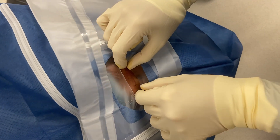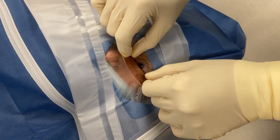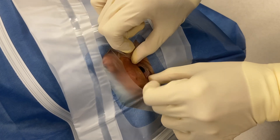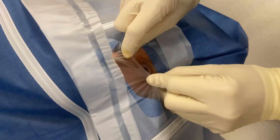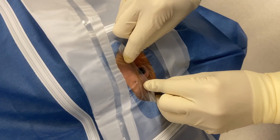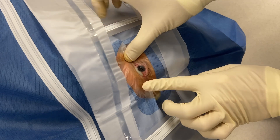Keep looking up here. You can grab the eyelashes. With the no-touch technique, you just put tension on the lower eyelid and overlap the edges.